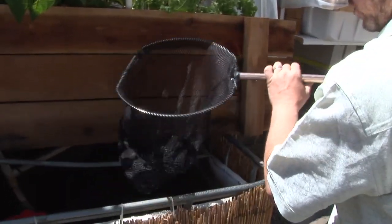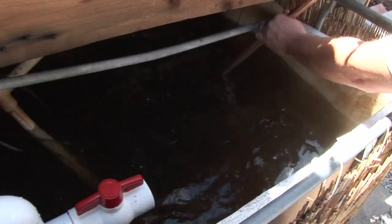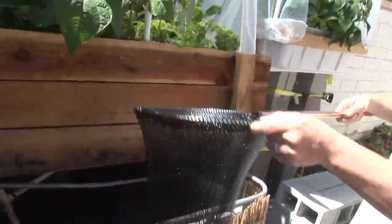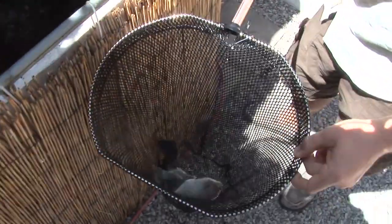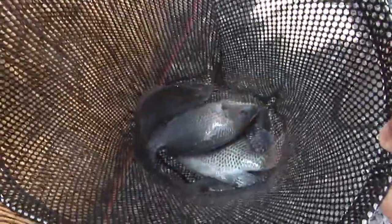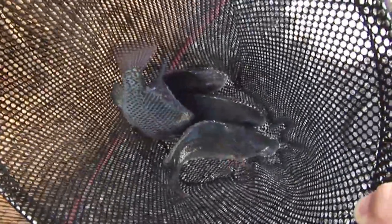They've been doing really well, so I want to see if I can maybe catch a few of these guys for you. And here we go — look at those guys flapping around in there! We got some really great tilapia in there. These guys are really close — you can see a larger one in there. Some of these guys are getting pretty close to being edible, so they're not very happy about being out of the water.